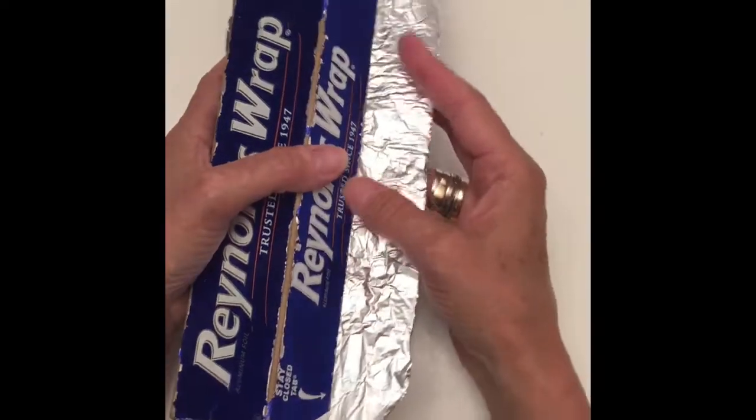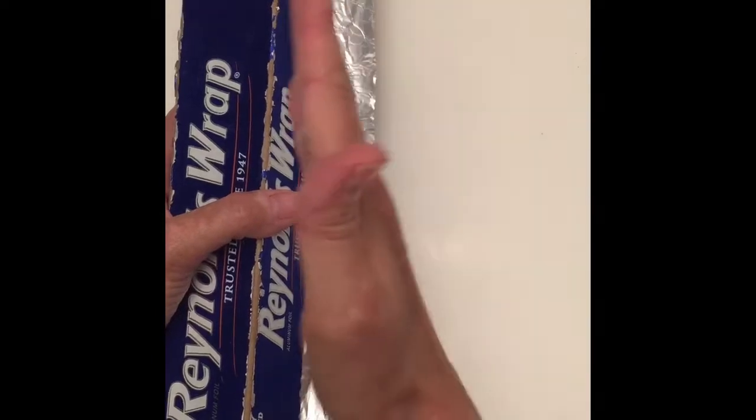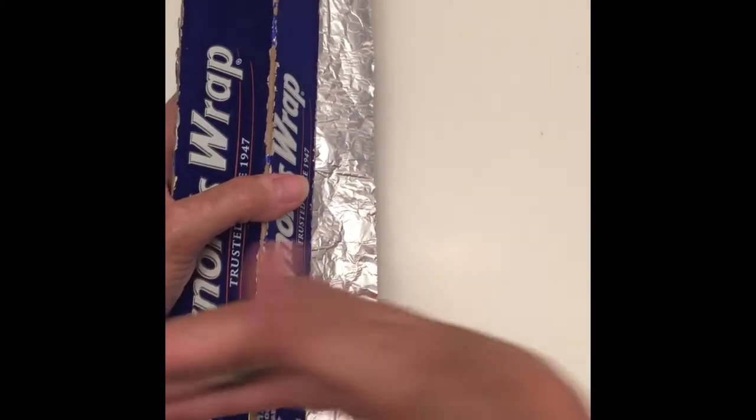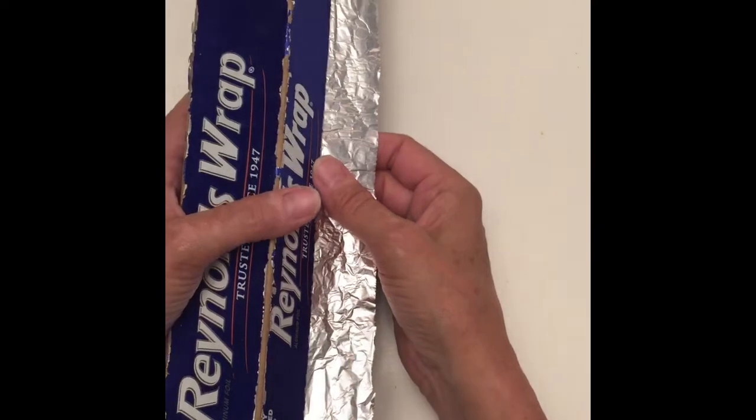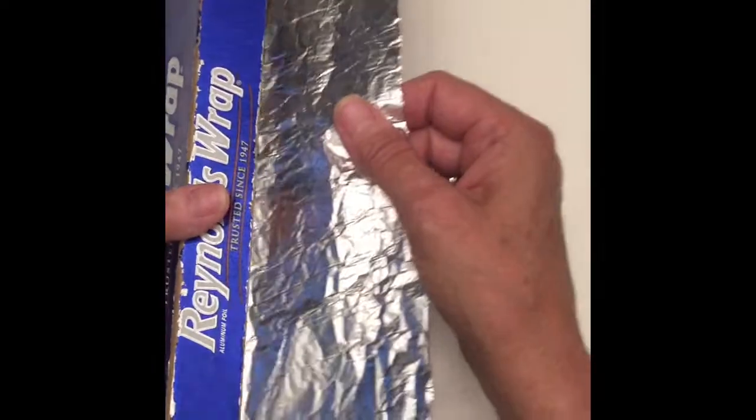Next, you're going to need a piece of aluminum foil or tinfoil. You see how long this piece is? Pull out a piece that's about that long and about that wide. Take perfect and throw it away — it is not important to be perfect.